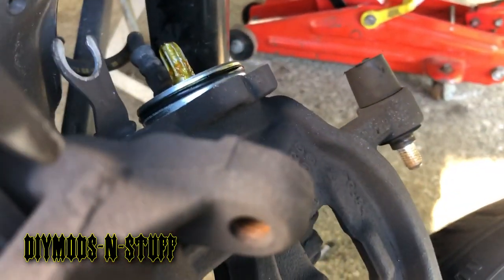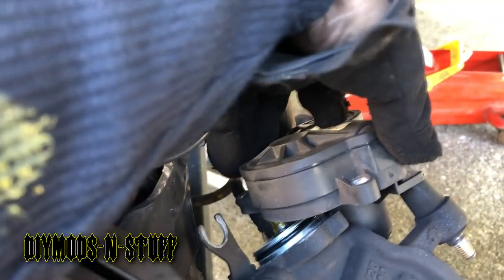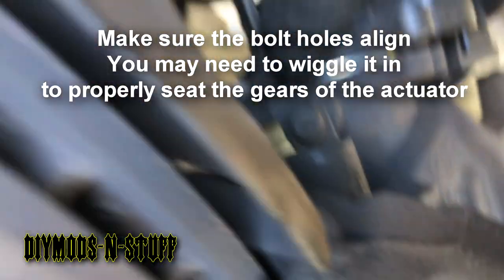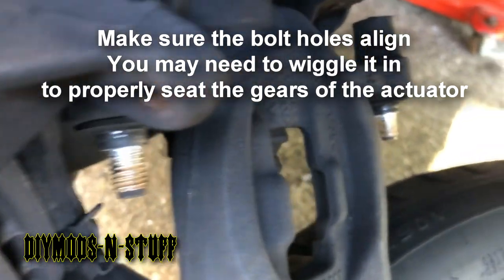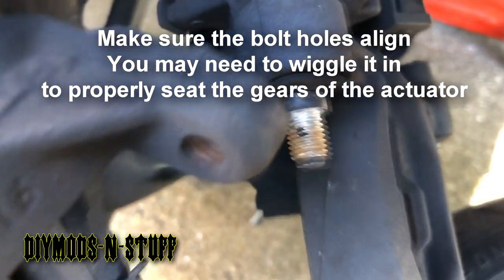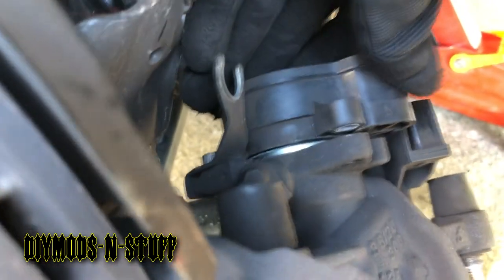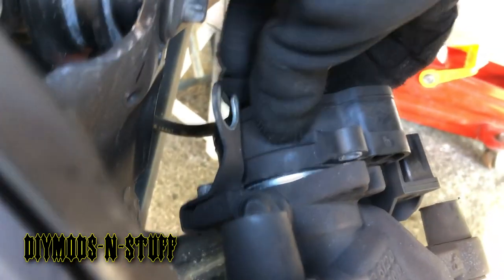Now you want to put your actuator motor back on and resume reassembly. Note that this goes in only one way — it's going to have a bit of resistance because it's trying to land on the gear and match up with it, and there's an O-ring right here that also seals the internals.